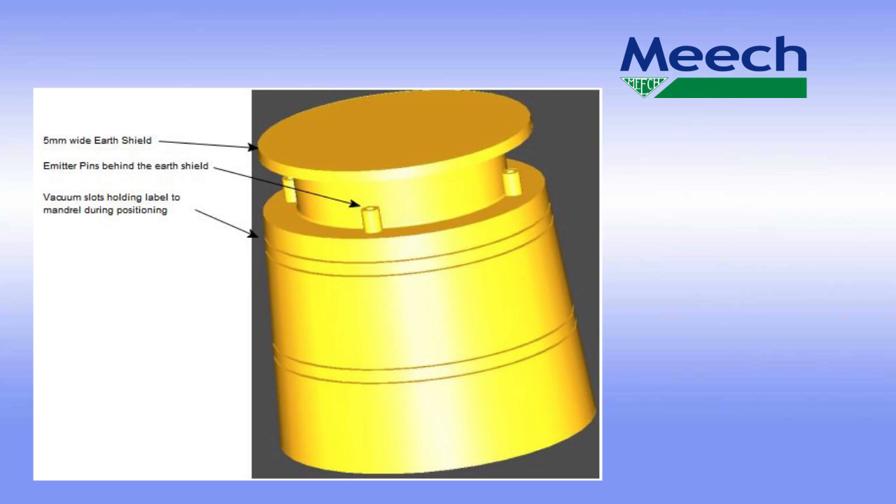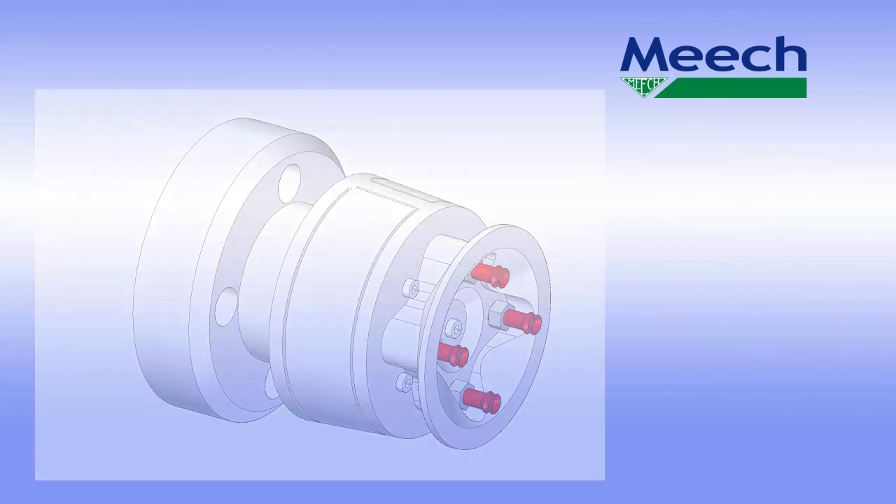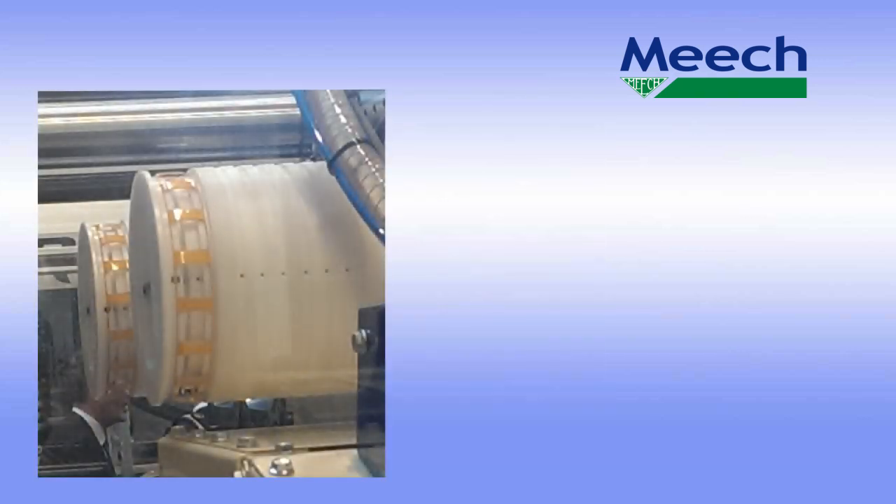Where thicker material is being used, a mechanical method may be required to overcome the memory of the material. This designer mandrel will apply labels to the base as well as the side walls of the cavity. This mandrel is designed for a parallel-walled container; it uses a mechanical method to press the front edge of the label into the recess at the bottom of the cavity.